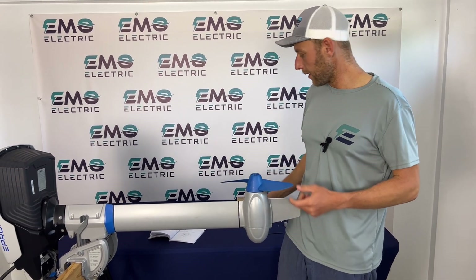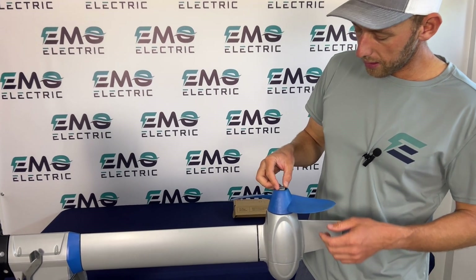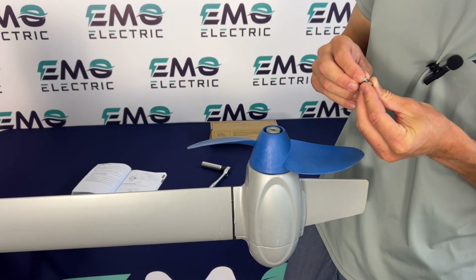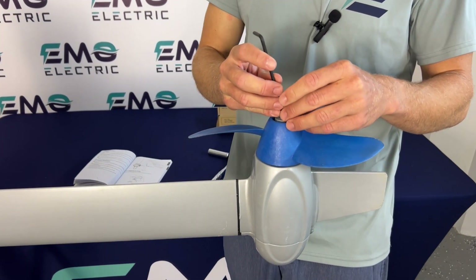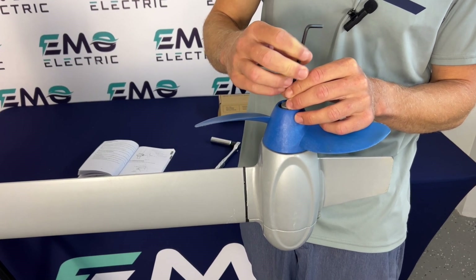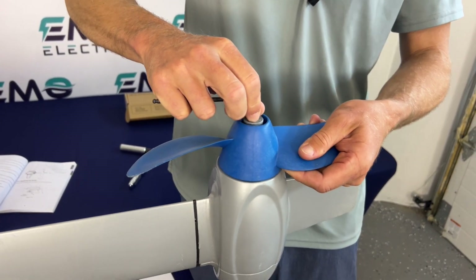Finally, we'll reinstall our anode — just drop that over the end of the shaft, then put our washer over our bolt — the machine screw — and tighten that up. Again, it doesn't need to be super tight. You don't want it to work its way out, but be careful not to over-tighten it.